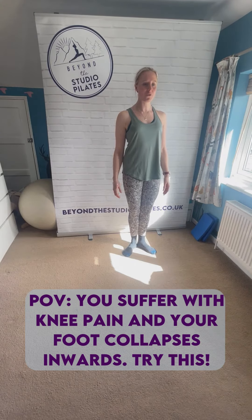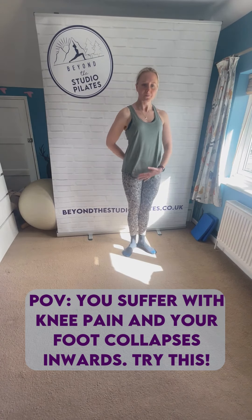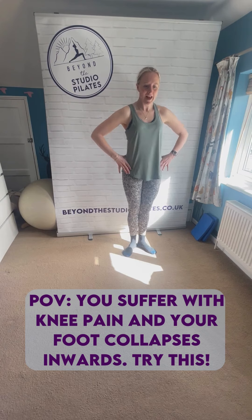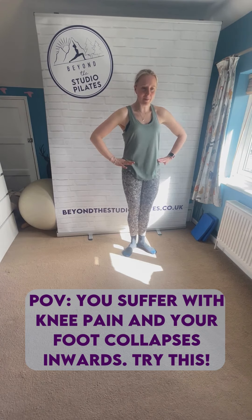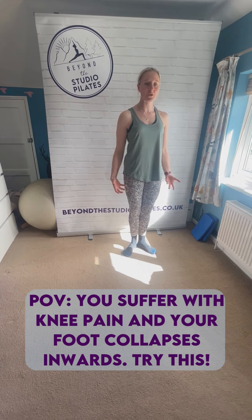We're going to hold it here for 15 to 20 seconds, and then we're just going to release that off. So you might feel like your bum moves backwards a little bit, you start to rotate that pelvis forward a little bit. Then we're just going to rotate that pelvis back into alignment, really push down into your heels so you can feel the back of your leg working and the work coming underneath your foot as well.